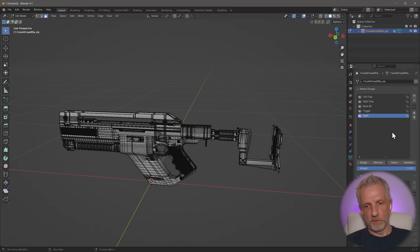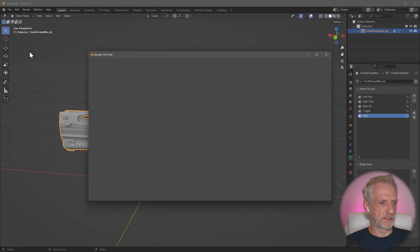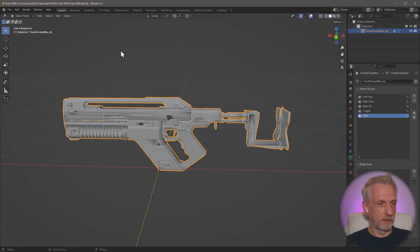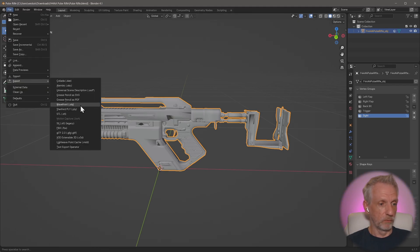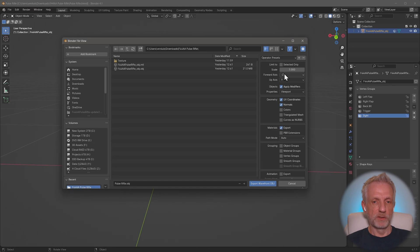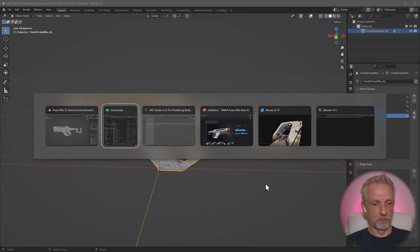With all that in place, I tap out of edit mode, save as a blend file, then export to DAS Studio. Under File > Export > Wavefront OBJ, I name it 'pulse rifle', use an export scale of 1, and importantly I select 'vertex groups' so they're included in the file. Then hit export.